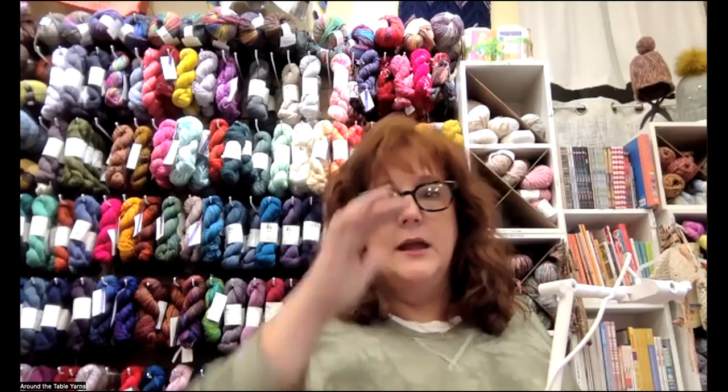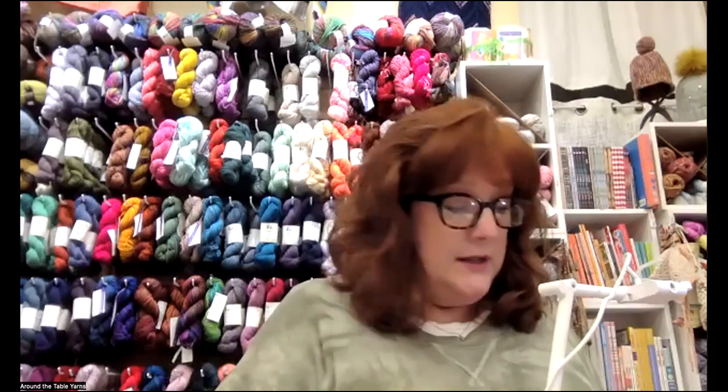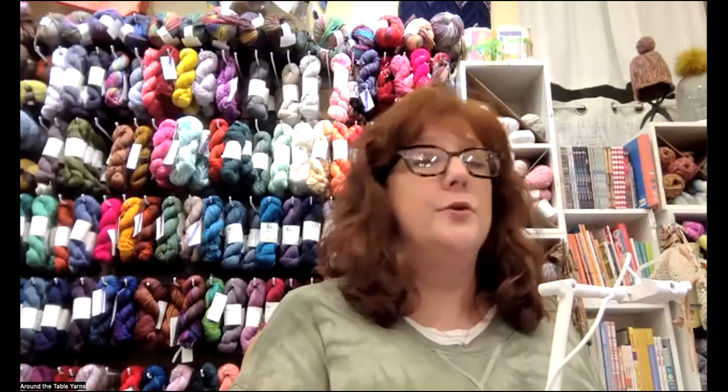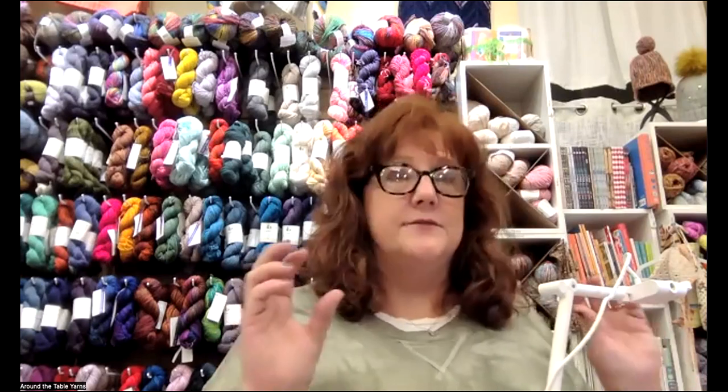Welcome, everybody. This is the very first class for our Amigurumi club. This is going to be a lot of fun. I'm really, really excited about the feedback we've had. A lot of people are interested. I did have one person ask me this morning, so what's Amigurumi for? Amigurumi is for nothing. Amigurumi is for fun. There is no other reason other than to make cute little fun things. You can make stuffed animals.